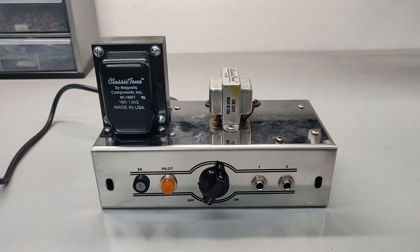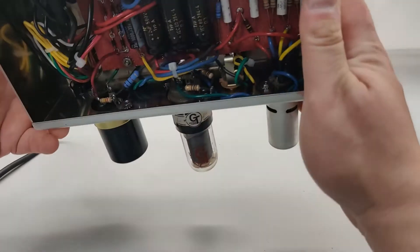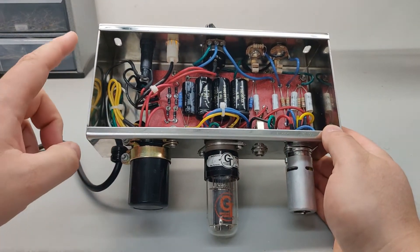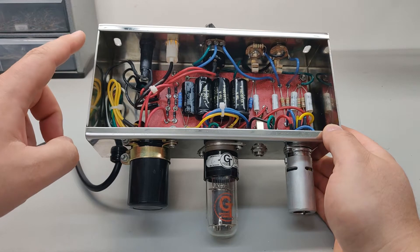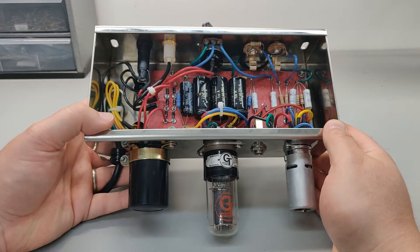So why do we need a current limiter? Well, in this case, with a hand-wired guitar amp build, a lot of things can go wrong. Mainly, we're testing for a bad wiring job. I could have wired the power transformer wrong, or the output tube wrong — anything that would cause potentially a dead short on the primary side or the secondary side of the power transformer.